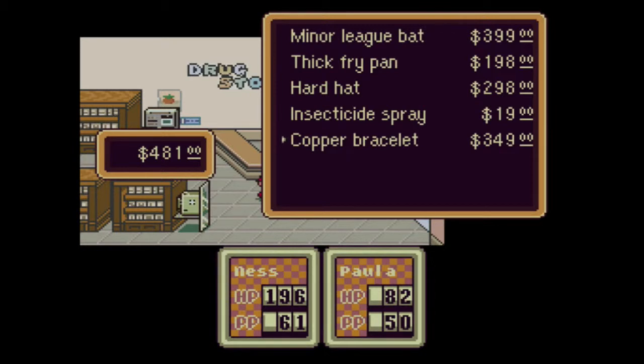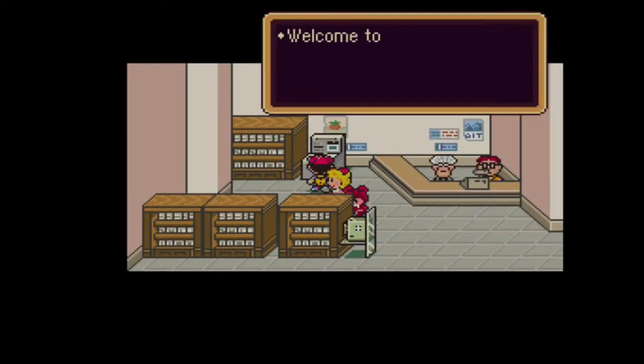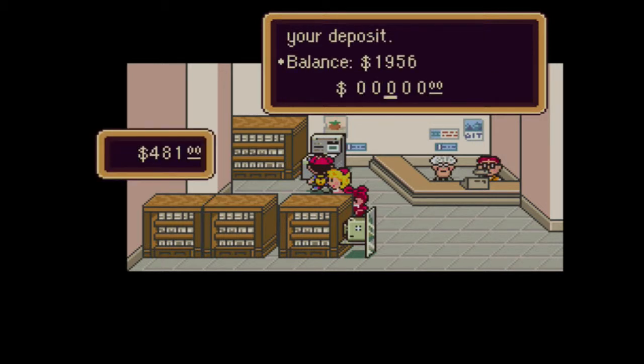Hard hat, insecticide spray - don't need that. Copper bracelet, that's trash. Let's deposit these things back. Deposit. And you can take back my $400.